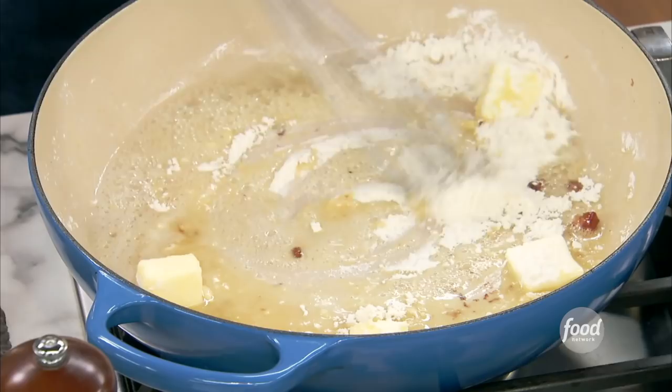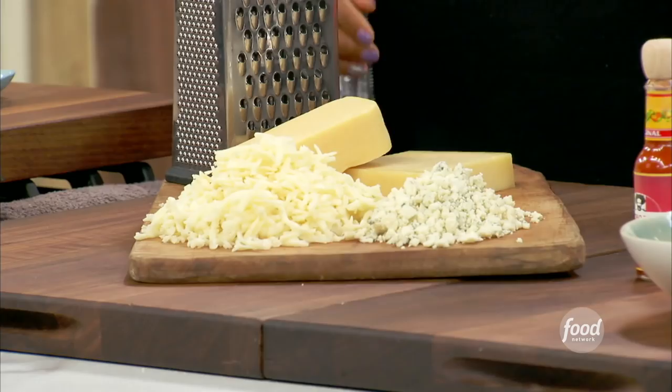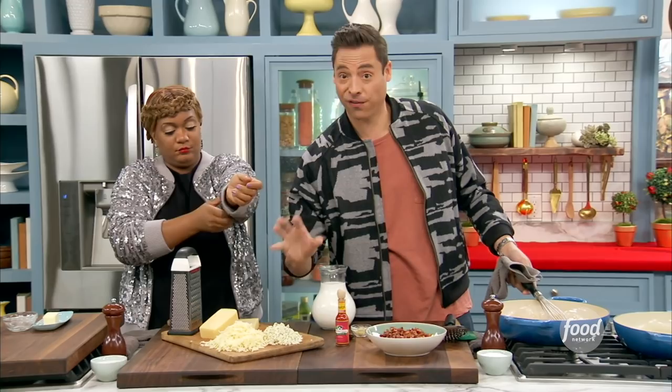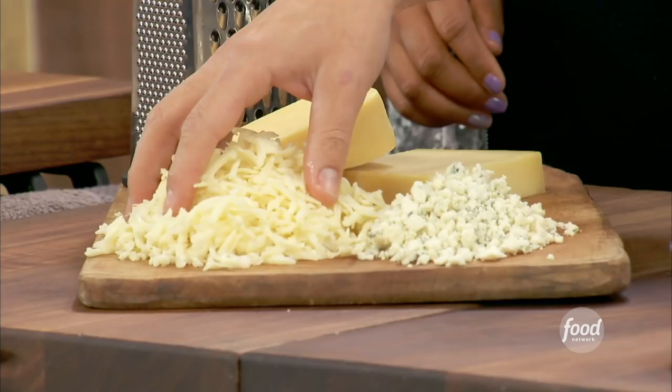Can you grate some cheese for me? I have some blue cheese, which adds a nice funk to it. We have some Gruyere and some Havarti, and this is grated Fontina. So you've got creamy, you've got funky, you've got melty, and you've got aged and nutty. It's a beautiful combination of flavors.